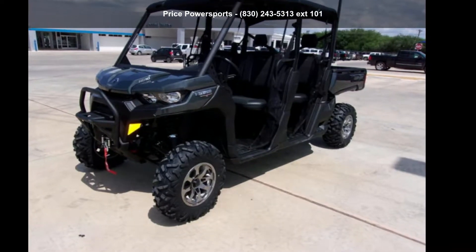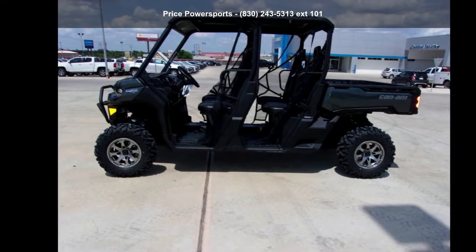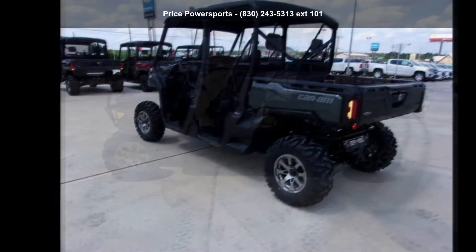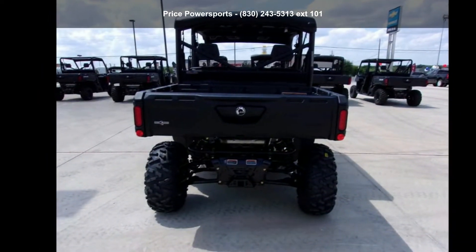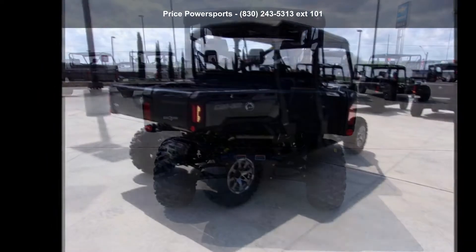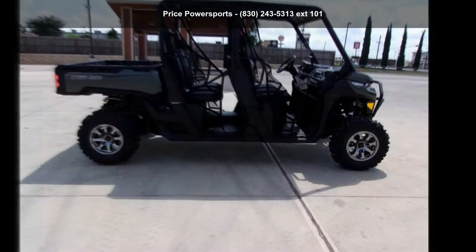Presenting the Canon 2020 Defender Max Lone Star HD 10. If you are looking for a rugged and reliable ATV, this may be the one. Power and durability are important factors when considering an ATV purchase. For more details on this unit's features and options, follow the link in the description below.